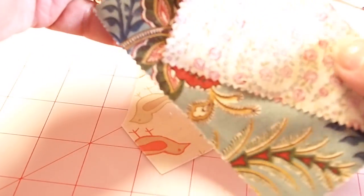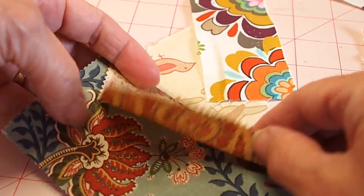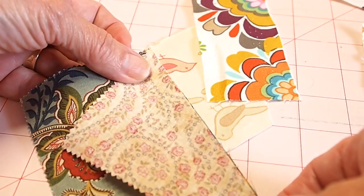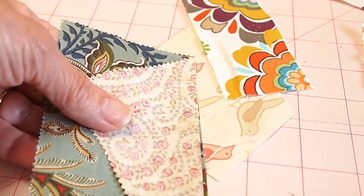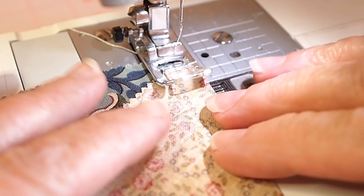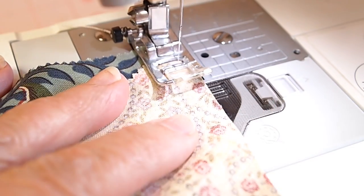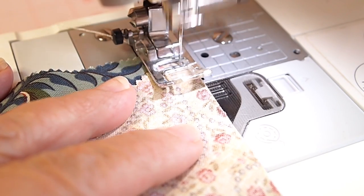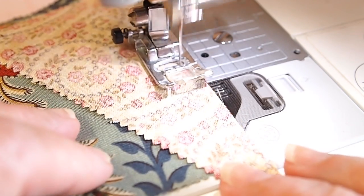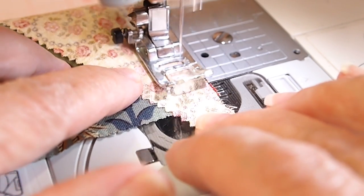Then you just start matching up pieces, raw edges together. You want to try to find the similar raw edge so that they match up, and then you're going to sew right sides together along that raw edge. These two pieces match up pretty good, so I'm going to start with these two using a quarter-inch seam allowance and sew them together. Be sure to do a couple of back stitches to secure your stitching, and that's how you start a piecing crazy quilting.